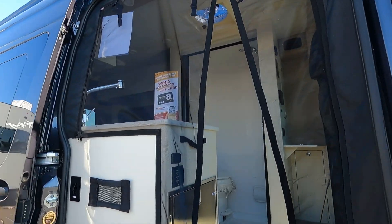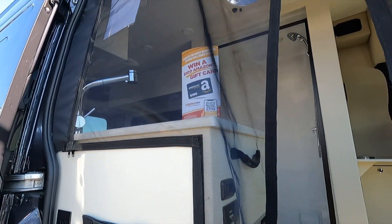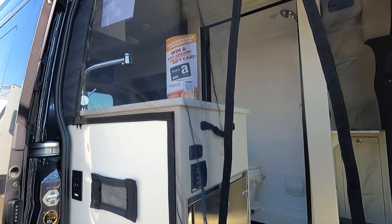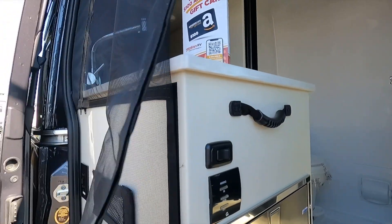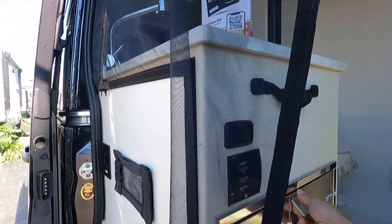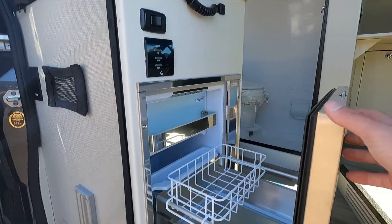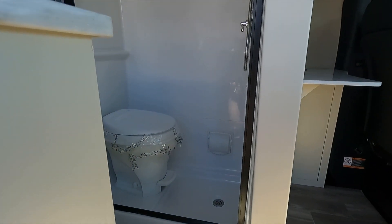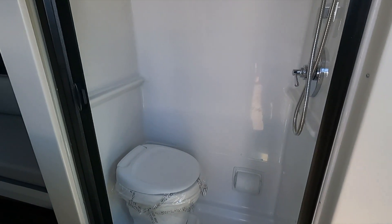As with every van, the side door slides open. Right when it opens up, the first thing you see is an awesome screen door system called a bug wall — that is pretty fantastic, keeping the critters out while letting the fresh air in. Right when you walk inside you've got controls for your awning and your lights, and a little pull-out fridge.